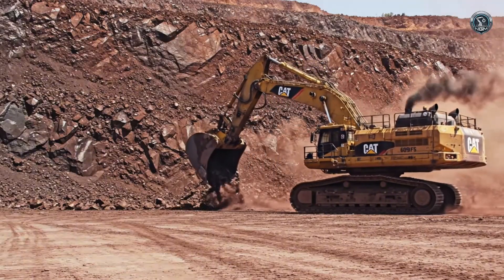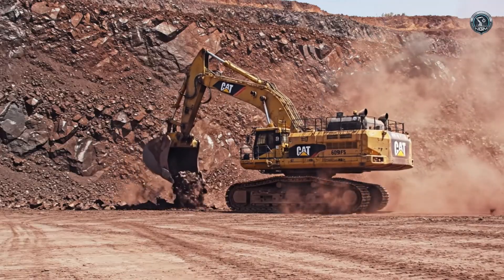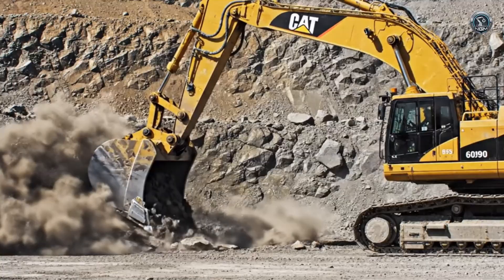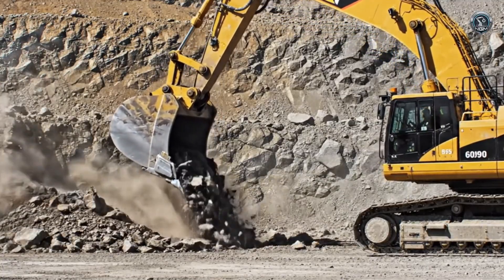A wall of blasted rock waiting to be moved. The 6090 takes its stance. The attack — the front shovel drives forward, crowding into the bank with constant force, thanks to the tri-power geometry.